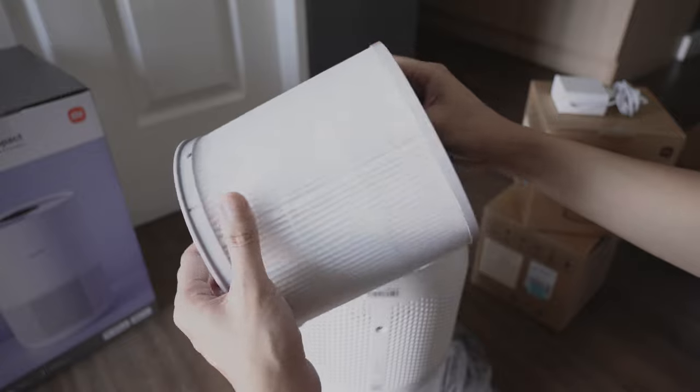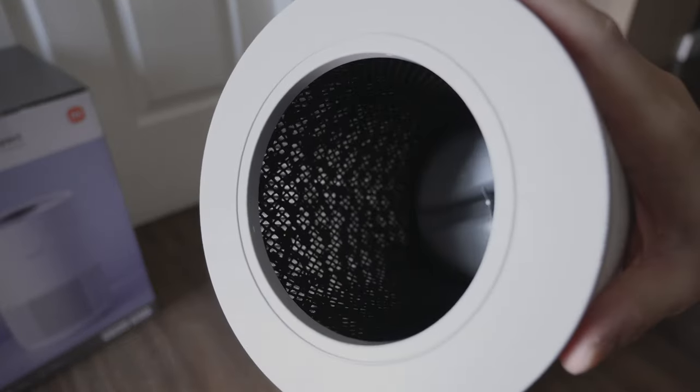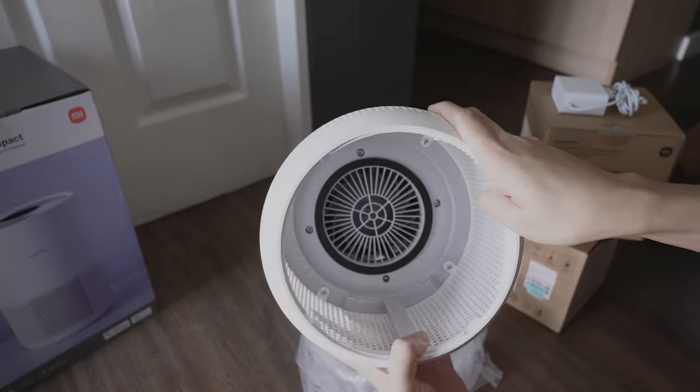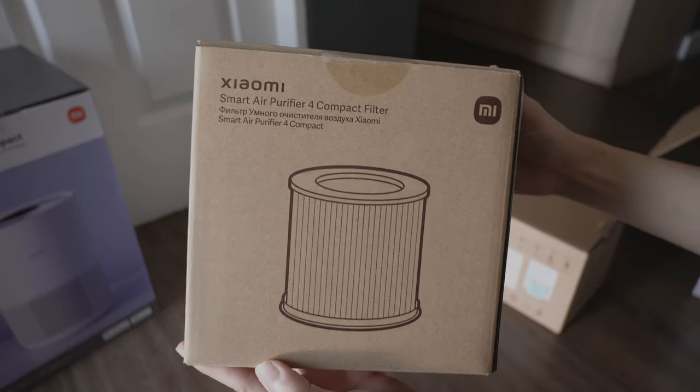Here's the filter. Inside it's the activated carbon filter that rids odors and smoke. Here's the filter slot. I also got replacement filters.